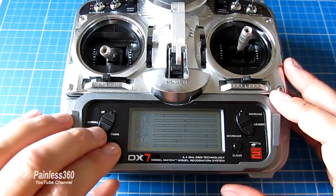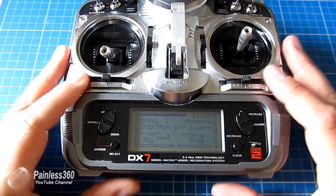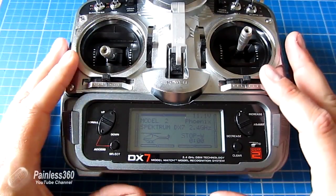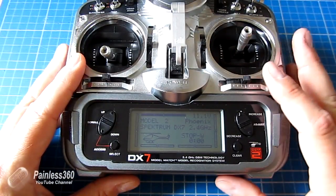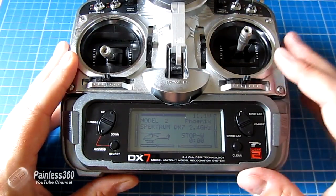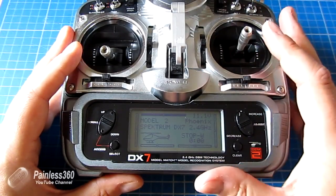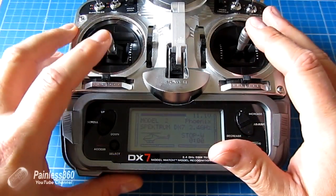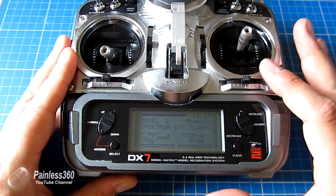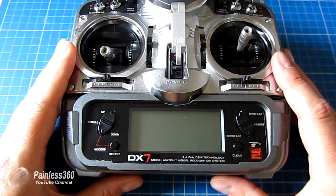I'd always recommend having a model set up on the slave radio — call it something like 'trainer' — with really default settings: standard throws, standard everything. What we want is the Taranis master radio to do all the smart stuff, with the DX7 just providing a secondary set of control inputs for the main four flight controls. We've done everything we need with our DX7, so we can turn that off.